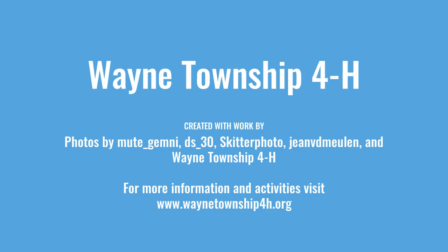Thank you to our photo contributors. For more activities or information, visit our website at waynetownship4h.org. Click on the Fun Friday tab for more activities and to get more ideas for how you can use this in your 4-H projects.